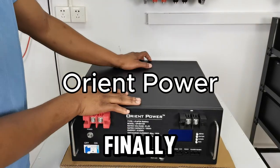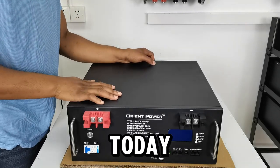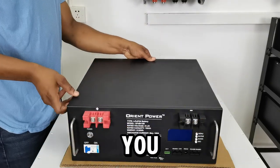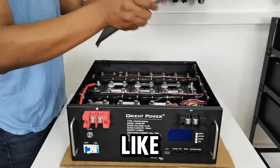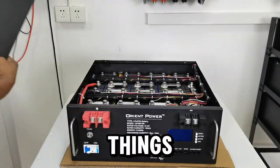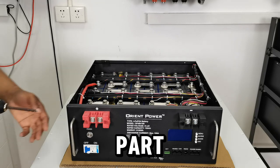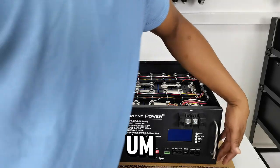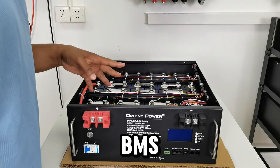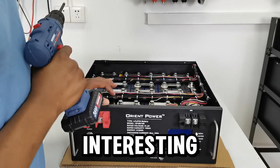Hello guys, so today I finally do the proper teardown of our battery. This is the one I'm going to work on today. I'm going to disconnect the BMS and take it apart. There are some things you've already seen me do several times in my videos, but the new things I need to show you I will definitely show you — like taking off the front part of the BMS, taking off the bolts, the right sequence of disconnecting the BMS, and then the right sequence of disconnecting all the batteries as well.